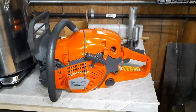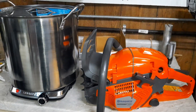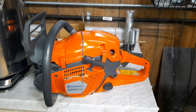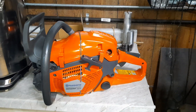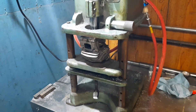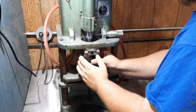Here we have a new Husqvarna 565 and a big pot of black RIT dye. We're going to black this one out - the recoil, top cover, gas tank, carb box, and those clips - and try to dye them all black. It'll be my first time dyeing one, so we'll see how it goes.